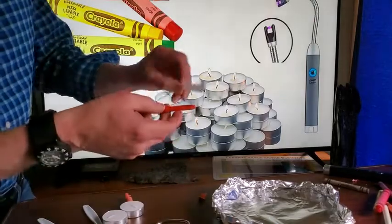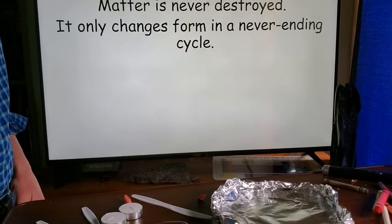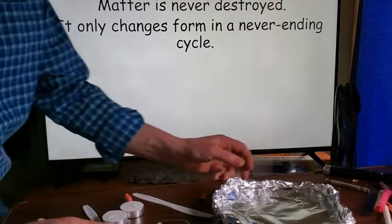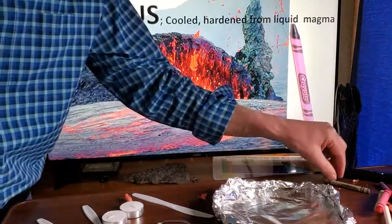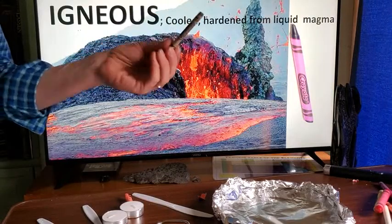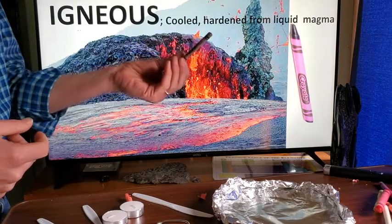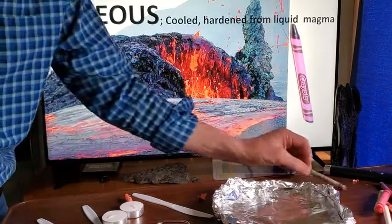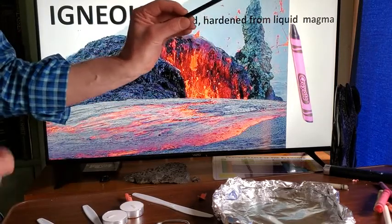The first thing we're doing in the rock cycle lab is focusing on the enduring understanding that matter is never destroyed — it only changes form in a never-ending cycle. We're going to start with an igneous rock, represented by a crayon. A crayon is made from liquid wax in a factory, just like igneous rock is solidified liquid magma or lava from the earth's surface.